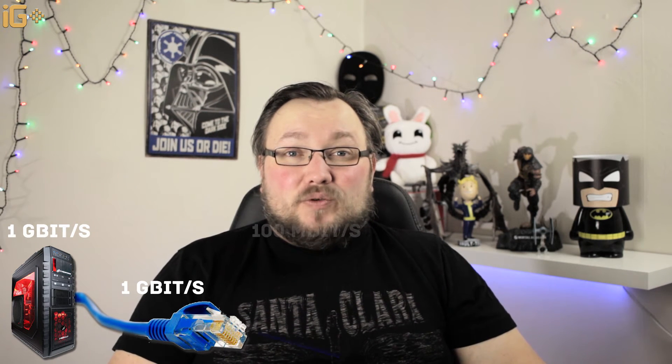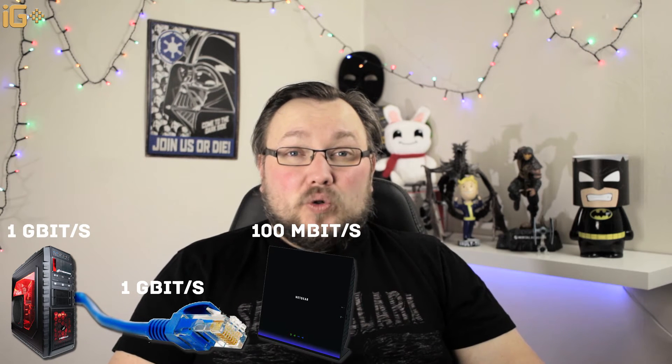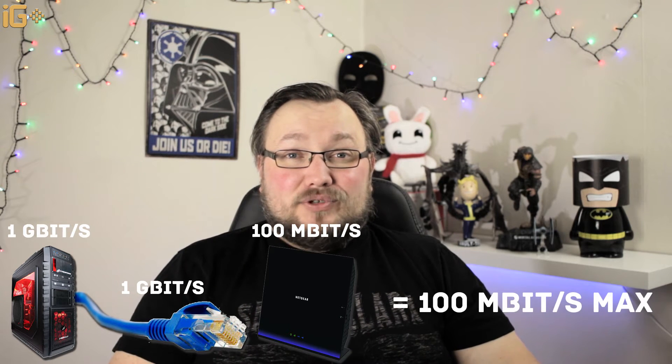There is one thing you need to consider when building your network: everything needs to be even across the board. For example, if your computer has a one-gigabit-per-second LAN and you laid a Category 6 cable — which is one-gigabit-per-second certified — but your router only has a 100 megabits per second LAN connector, then unfortunately you're going to be limited to that 100 megabits per second.